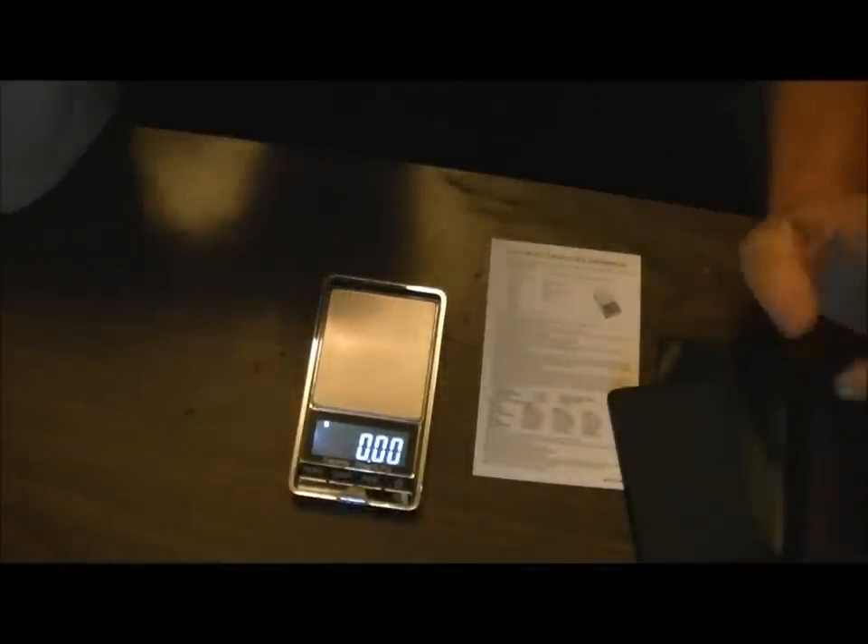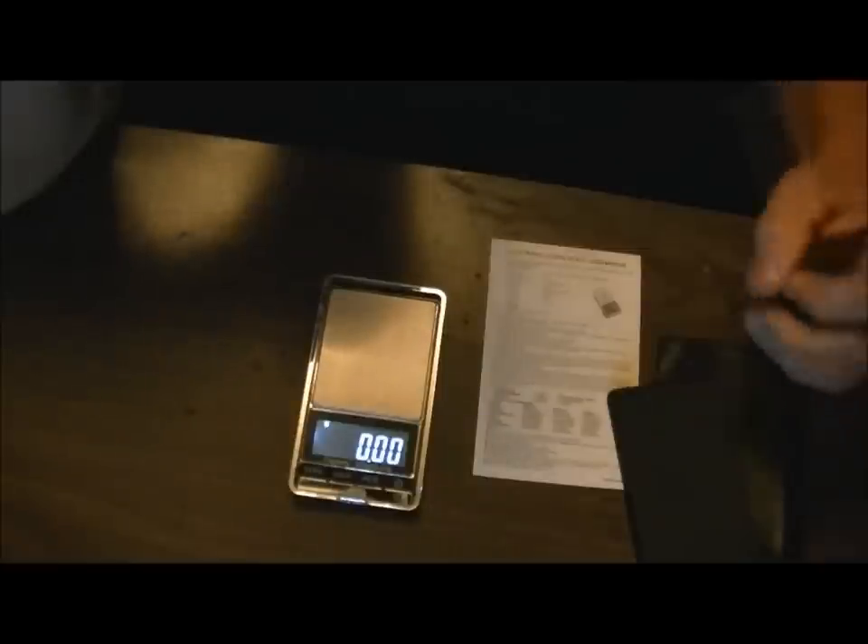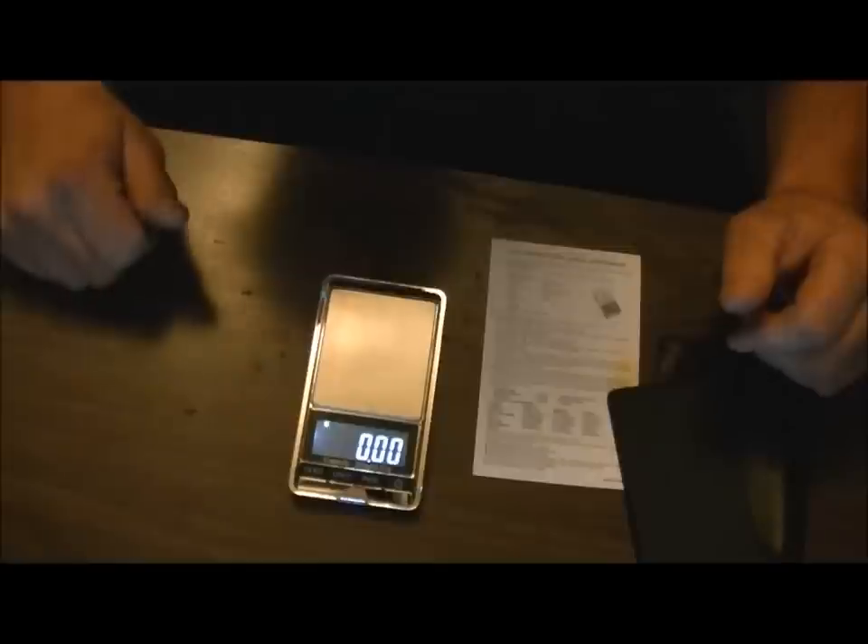When you look at your pellet weights and you chronograph a gun and get readings that are in and out by a couple of FPS, this is going to tell you exactly why. If you want to see a more consistent string, theory has it that if all your pellets weigh the same they should all shoot the same speed — but you will find variance in the pellet, which means you'll definitely find variance in your speeds.